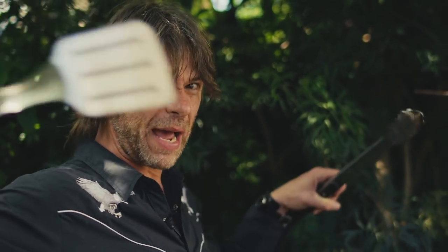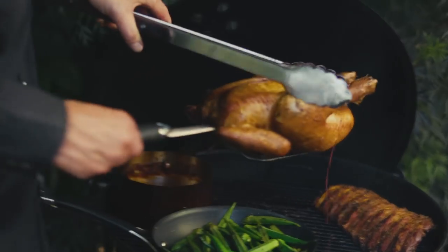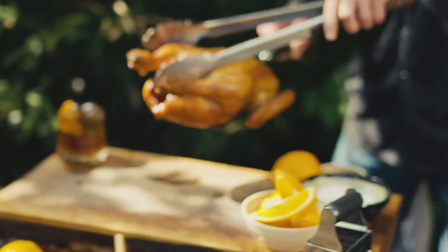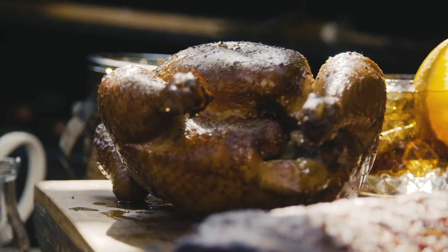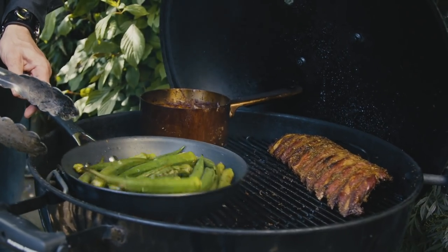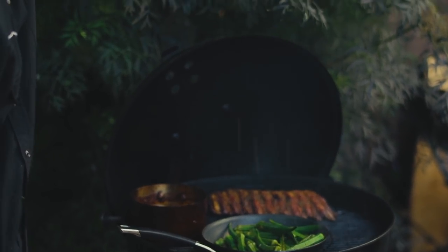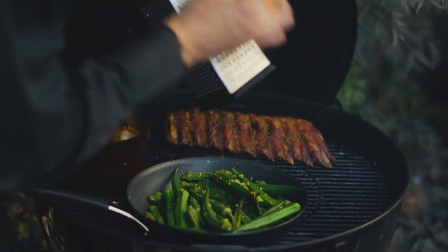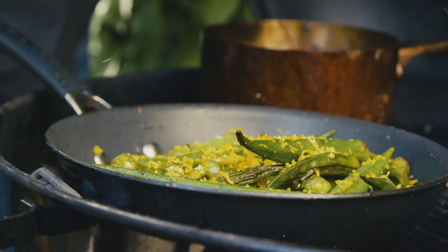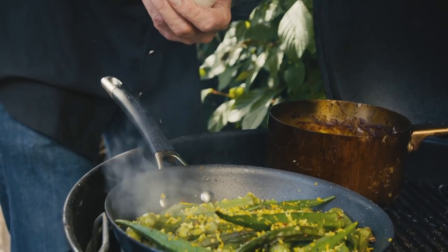The chicken is pretty much done and needs to rest so all those juices go back into the muscles. The color is exceptional. Over with the okra — going with a big wedge of orange, get in there, some orange zest into the mix, some chili flakes — my favorite flavor enhancer — as well as salt.